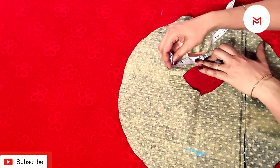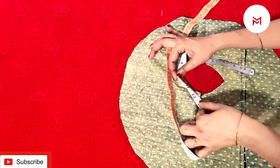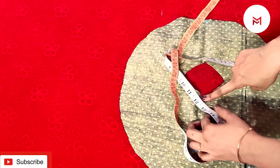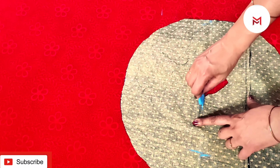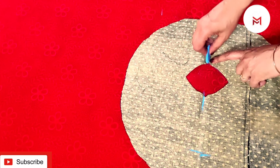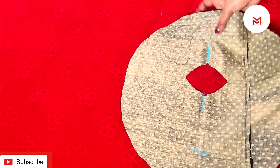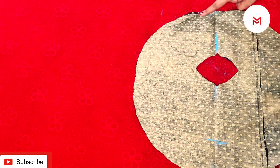Now we have a sleeve here. We don't have any sleeve on our hands. We have to make a circle. This one is an armhole. Then we have an armhole.